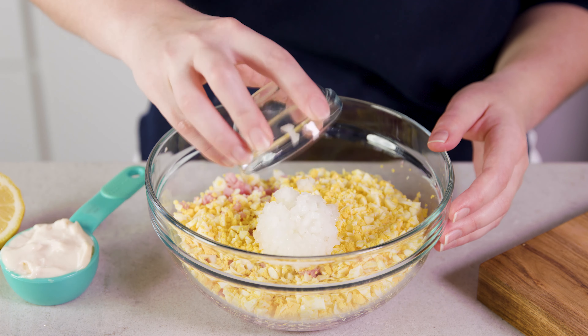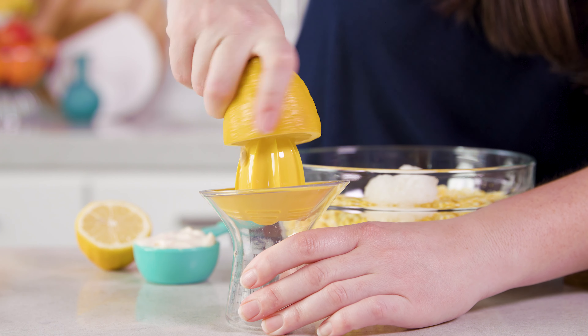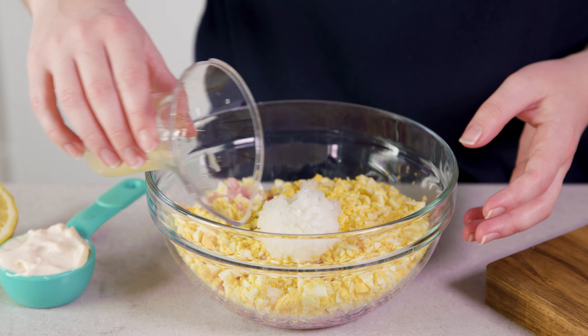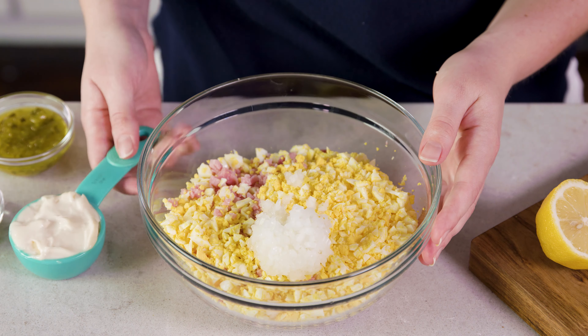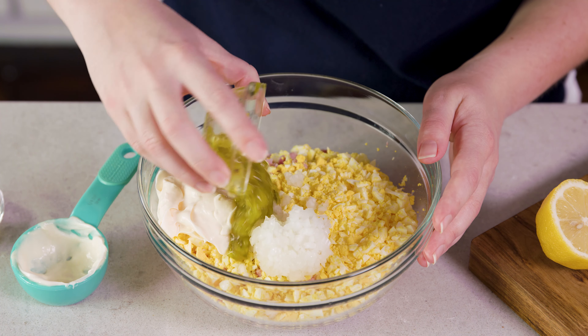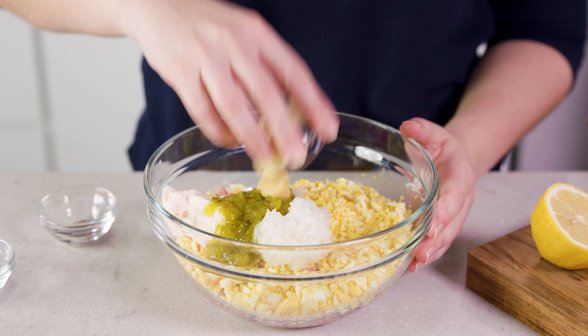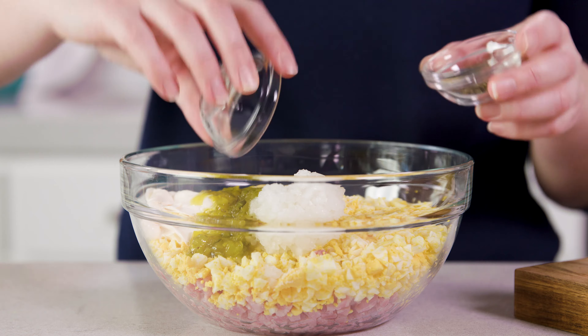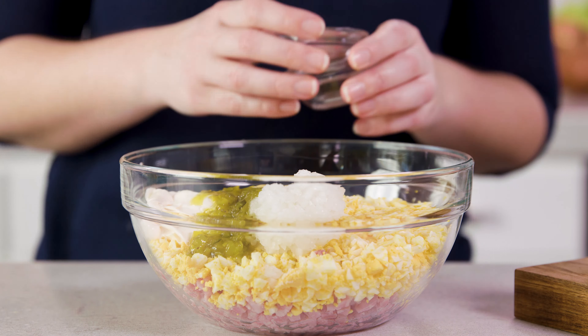Then it's really just a handful of ingredients more and you'll be ready to eat. You'll need 2 tablespoons of minced white onion, 1 tablespoon of lemon juice — I prefer that to be freshly squeezed. Then you'll need 1¼ cup of mayonnaise, 2 tablespoons of sweet pickle relish, 2 teaspoons of Dijon mustard, then season with ¼ teaspoon each of salt and black pepper. Of course you can also add more salt and pepper to taste if you need to.